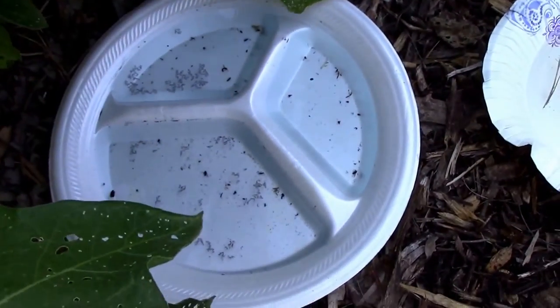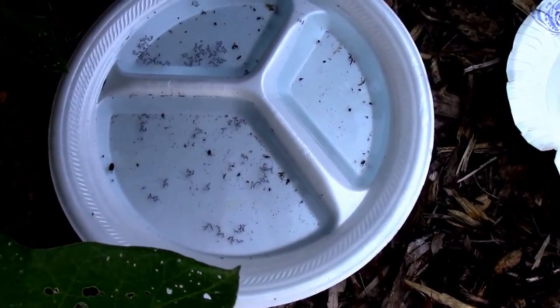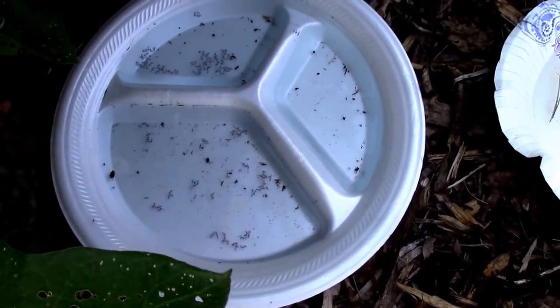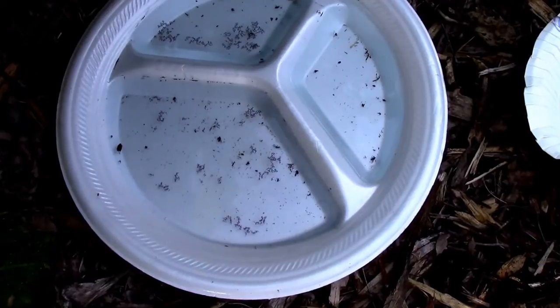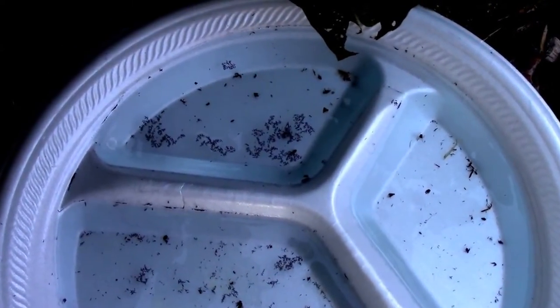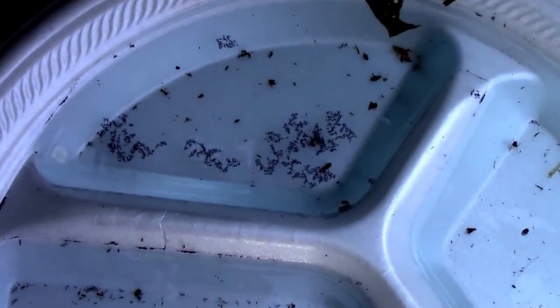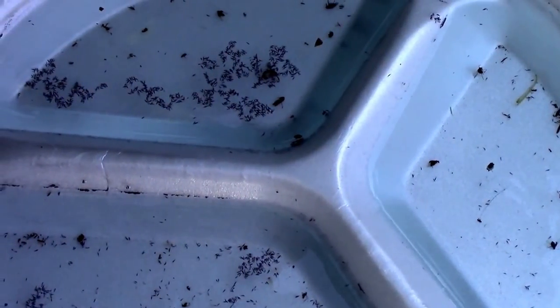I was watching a video about fleas on the Empty Nester channel. He was showing how to get rid of fleas and it gave me the idea to try a styrofoam dish with some dish soap and some water in it. And as you can see we actually did catch some little flea beetles in there — so that's one more way to get a few. I just happen to think that flea beetles jump just like fleas, so they can't always land on another leaf, and having this dish underneath the plants gets a few of them.